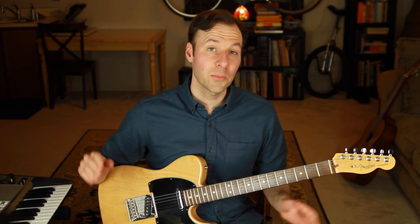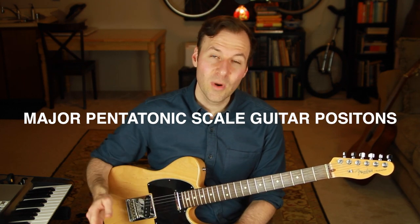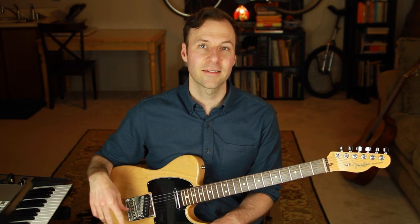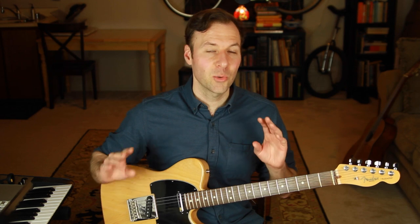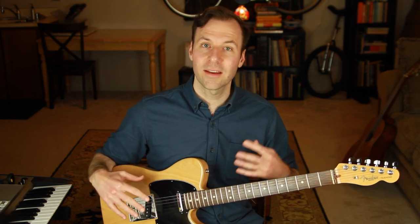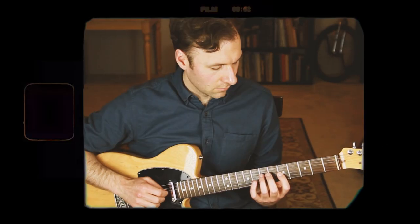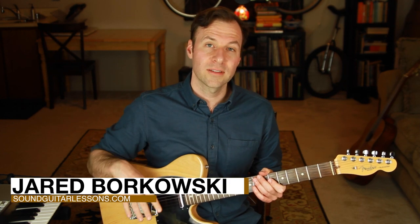Welcome. This lesson is all about how to learn and practice the major pentatonic scale guitar positions. There is a specific way to work on them to really get them down, and that's what we're going to cover. This lesson will show you the five major pentatonic scale guitar positions so you can play in any major key all over the neck. I'm Jared Borkowski from SoundGuitarLessons.com.